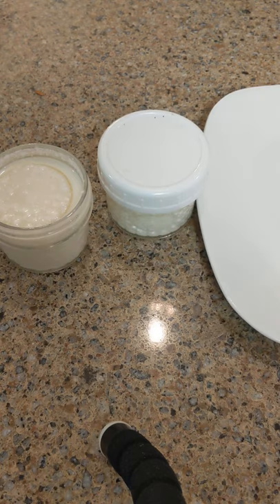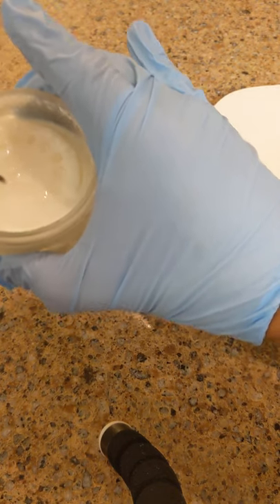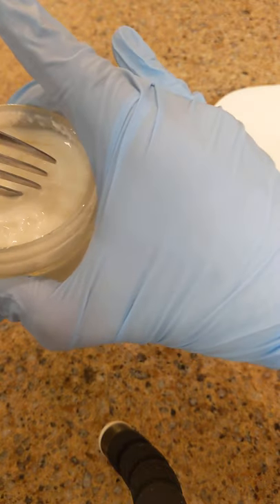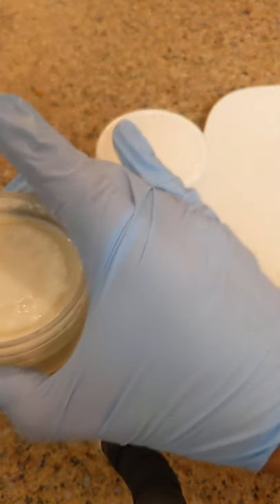I'll be showing you real quickly how to make some sour cream. You can see the kefir grains are in this container here, in milk, before they've been allowed to sit at room temperature and ferment — the milk is still nice and milky, in a liquid state.